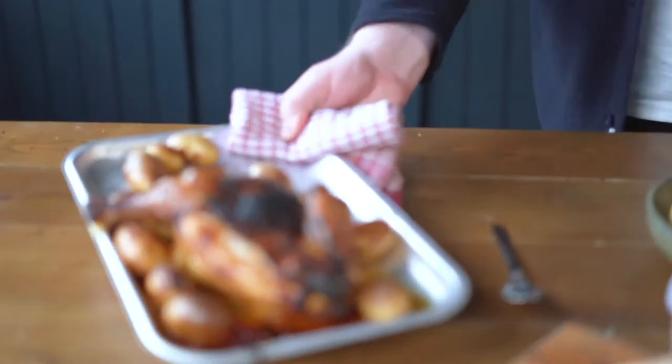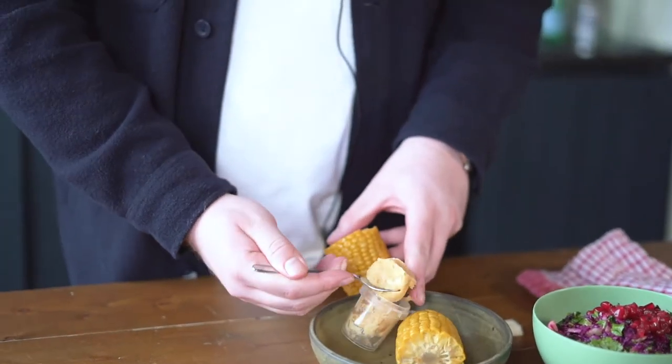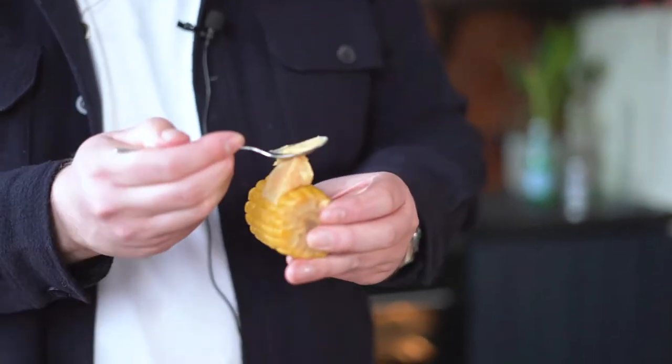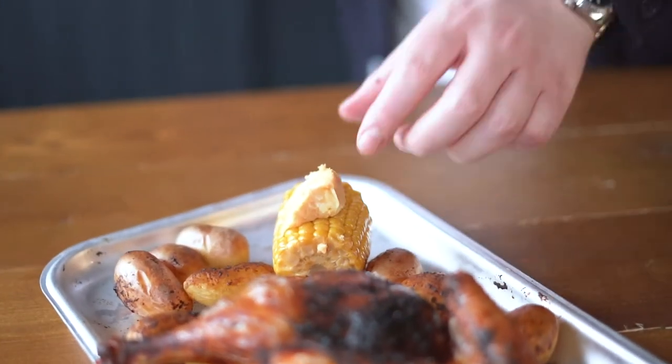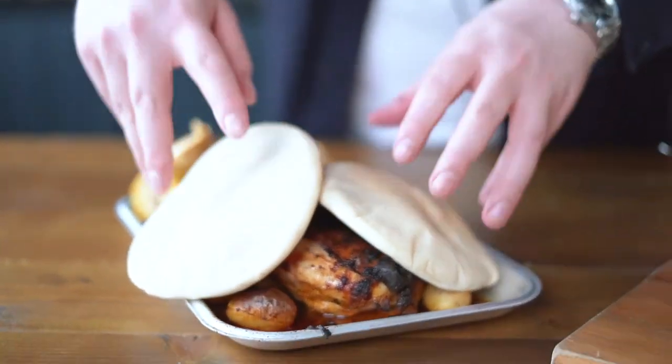So five minutes before your chicken's ready, get your miso and wipe it on your corn. Chuck that in the oven, and your flatbreads — you can put them on the chicken to get all those juices into them, or you can put them on another tray.